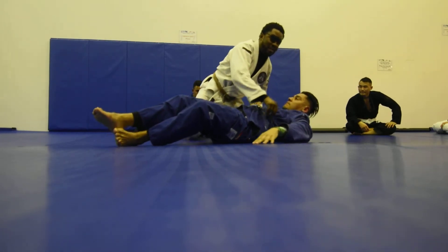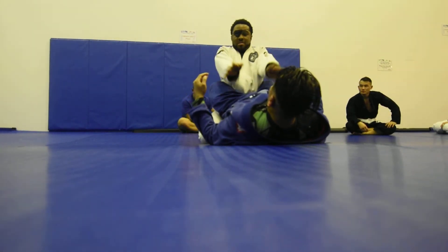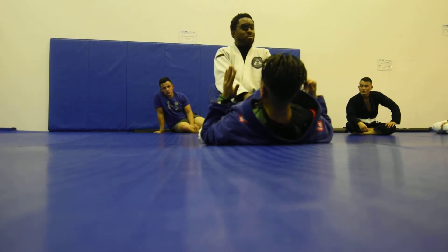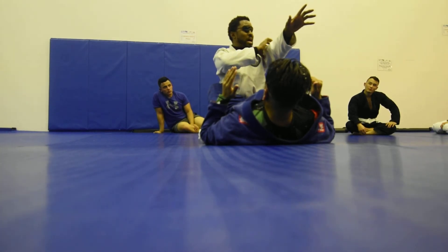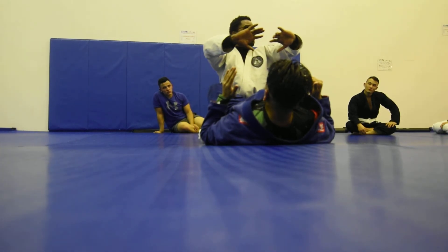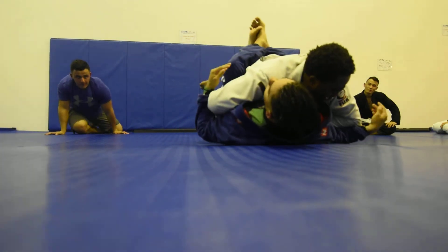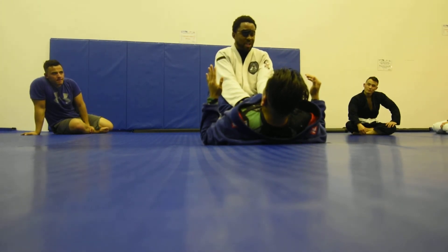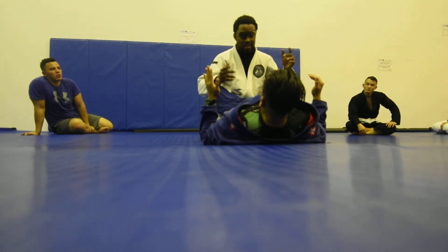Last one. Elbows in. My pinkies are going to be flared this way, because anytime I flare my pinkies that way, my bones are connected. If it's this way, I can be bent. For example, if Jesse brings his knees to his chest, my elbows bend. But if my elbows are this way and he brings his knees to his chest, I stay, because I'm using the bones in my body.